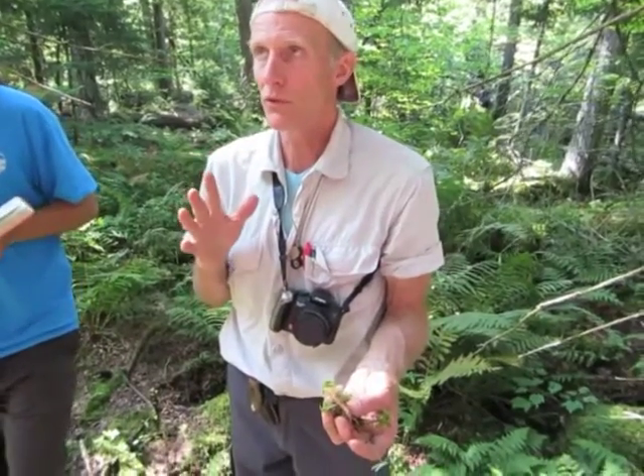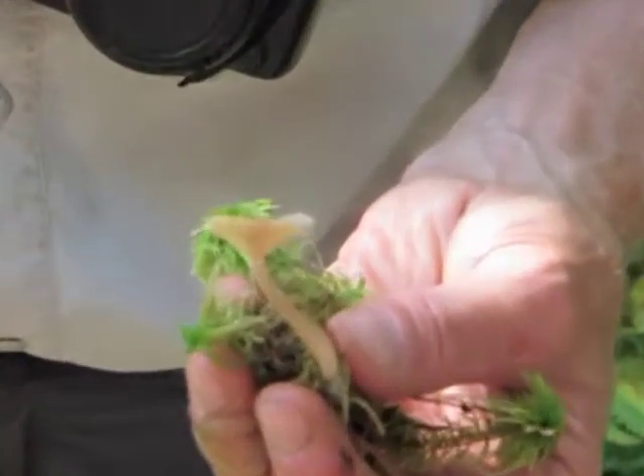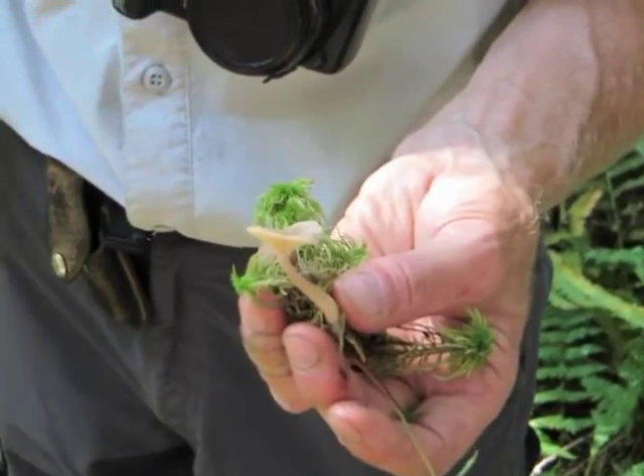If I'm thinking forested, mixed, especially coniferous swamp — coniferous, red maple, maybe swamp — this is probably the first mushroom I'm likely going to find, on a hummock in sphagnum.